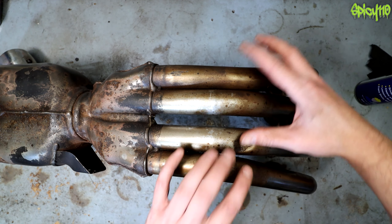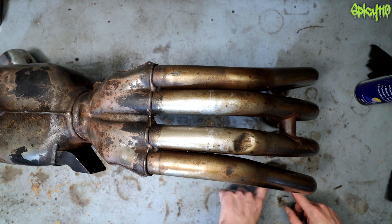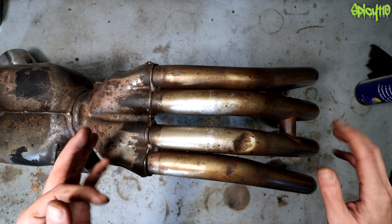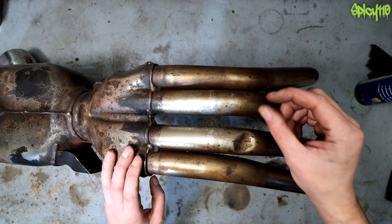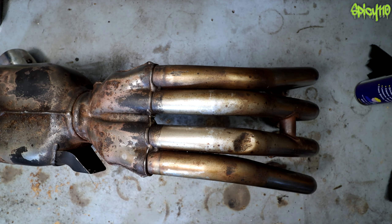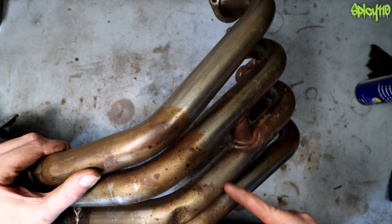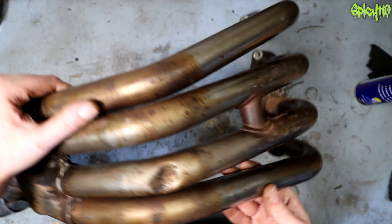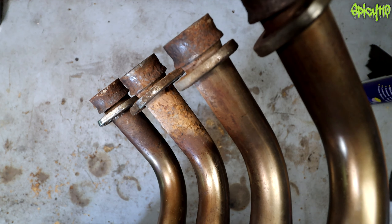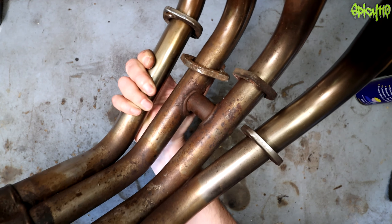Obviously having them off the bike makes it massively easier. But if you've got a particularly manky set and you're considering taking them off an inline-four, keep in mind that the studs very often snap and you'll have problems. You might just have to remove and replace them, but things can snap off and cause real issues. Doing it in place, if you don't want to go down that road, is the better option — but of course it's harder to do.